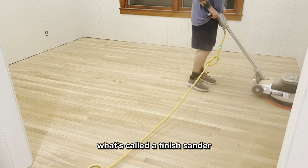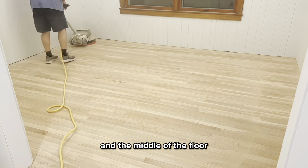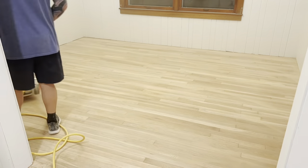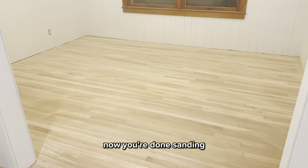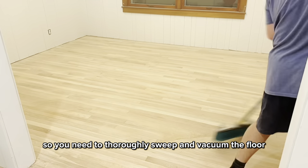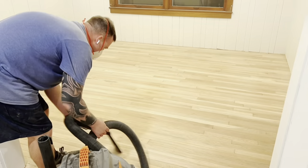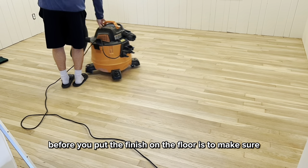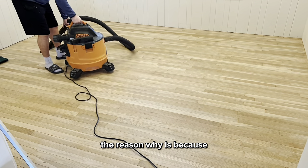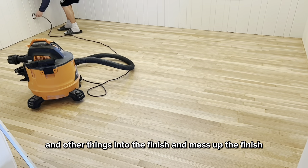Now you're going to switch to what's called a finish sander at 100 grit. This is to blend everything between the edges and the middle of the floor and get a uniform sanding across the whole thing before you apply your finish. Once you're done sanding, there's going to be dust everywhere, so you need to thoroughly sweep and vacuum the floor before putting any kind of finish on. Also make sure your heat and air unit is turned off, because while that finish is still wet, your air unit can throw dust and hair and other things into the finish and mess it up.